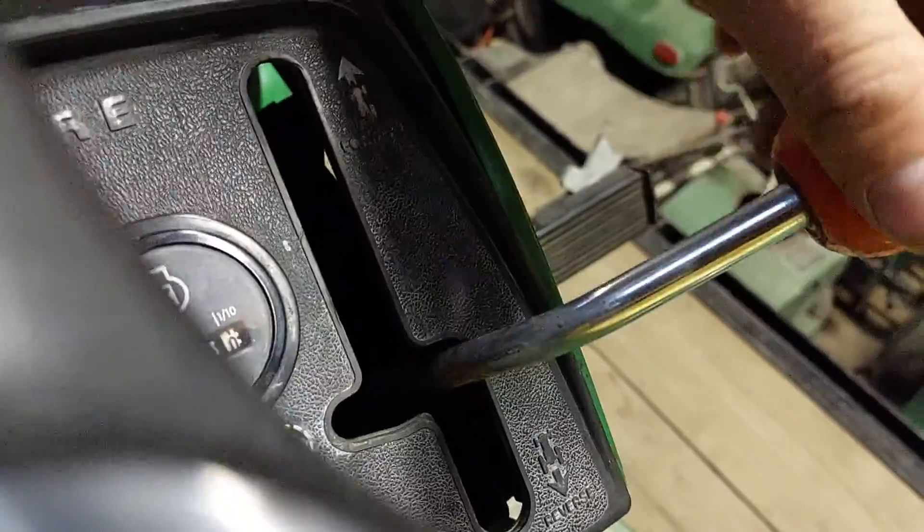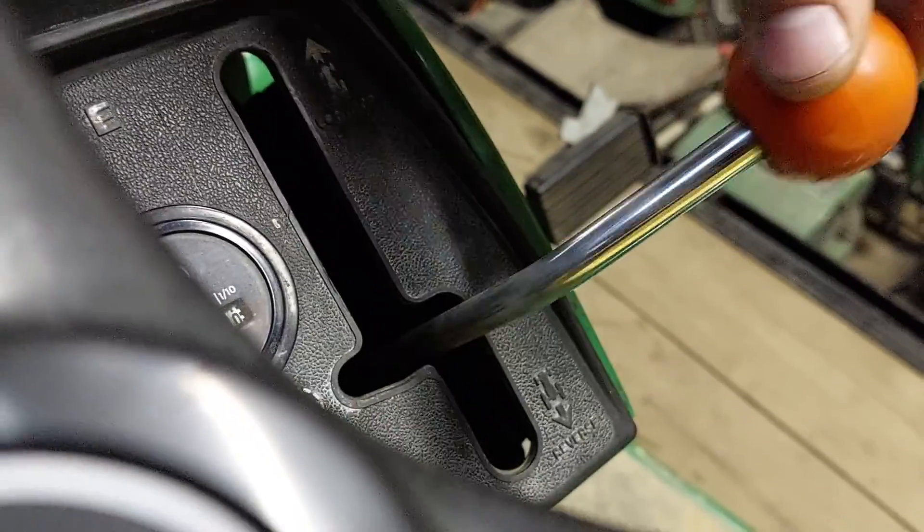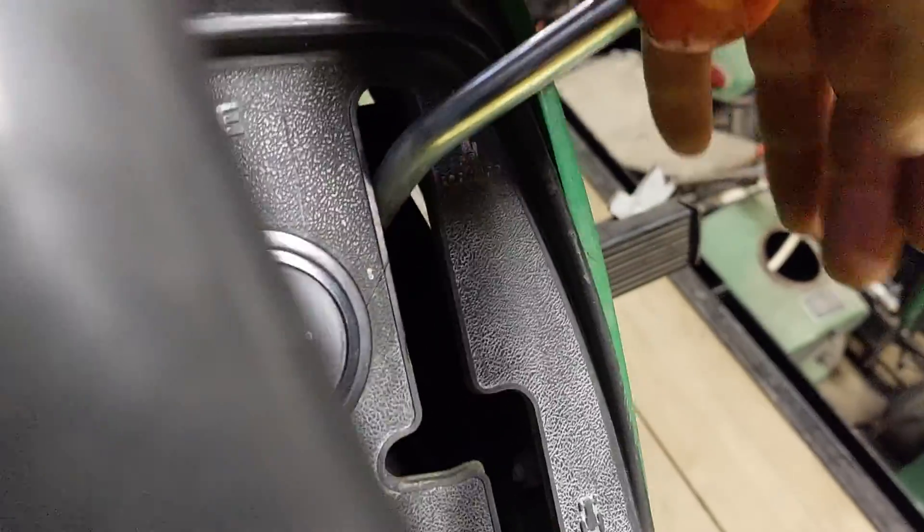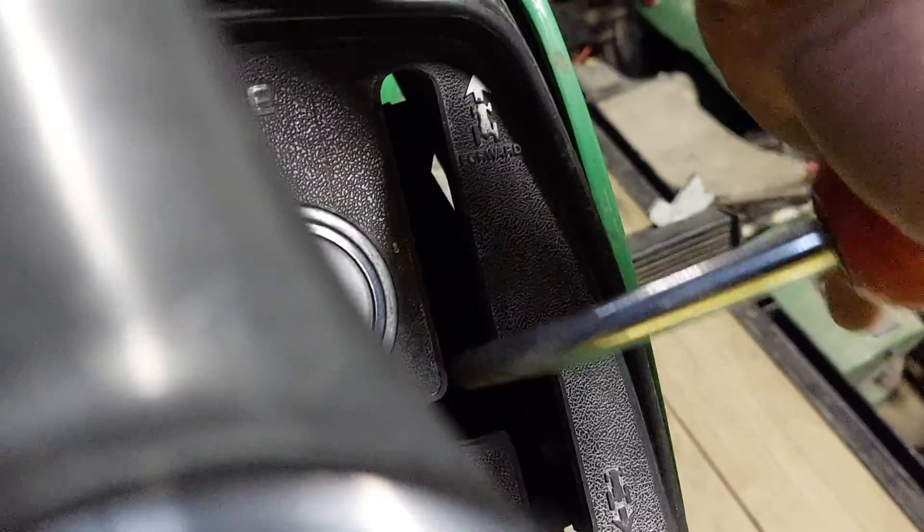This is your hydrostatic lever. This is neutral. To go backward, you push it back. To go forward, you push it forward and just put it in a desired speed.